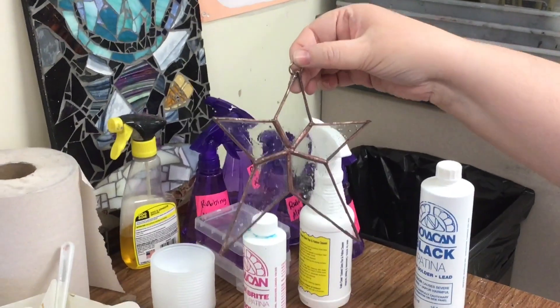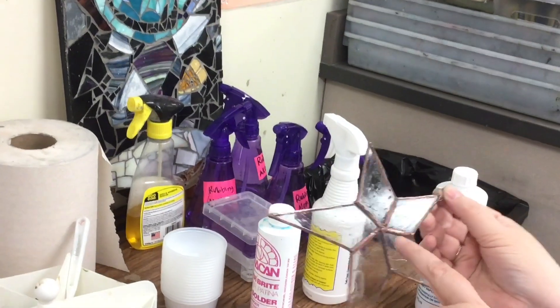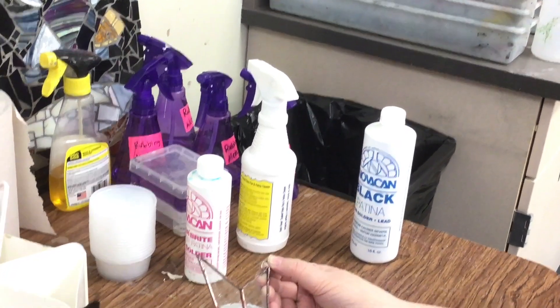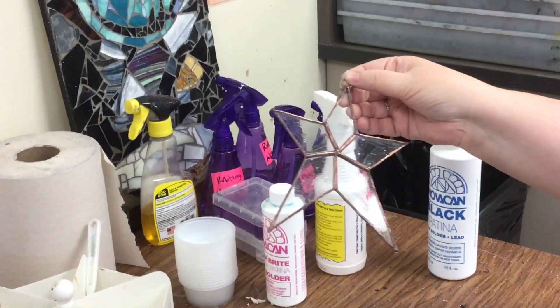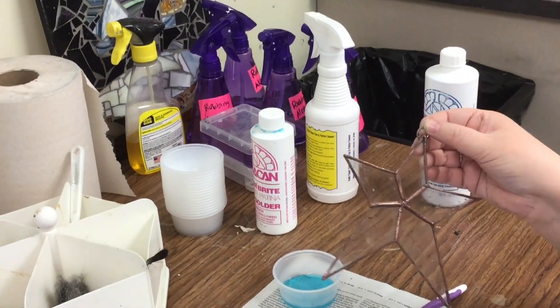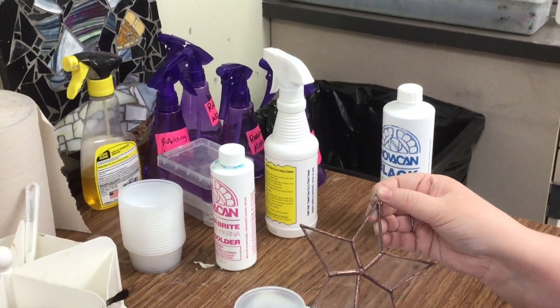Do you want to keep it, or do you want to go over it again? I'll keep it. Over time, copper actually turns green over lots of years. If you want to polish it again, we should do that before we do the final step.